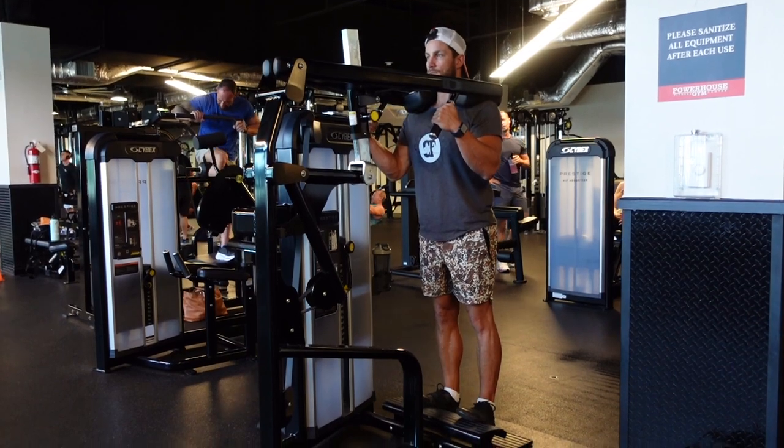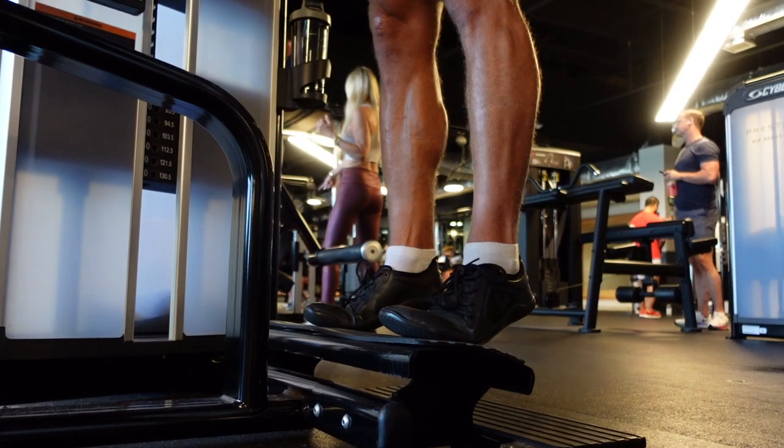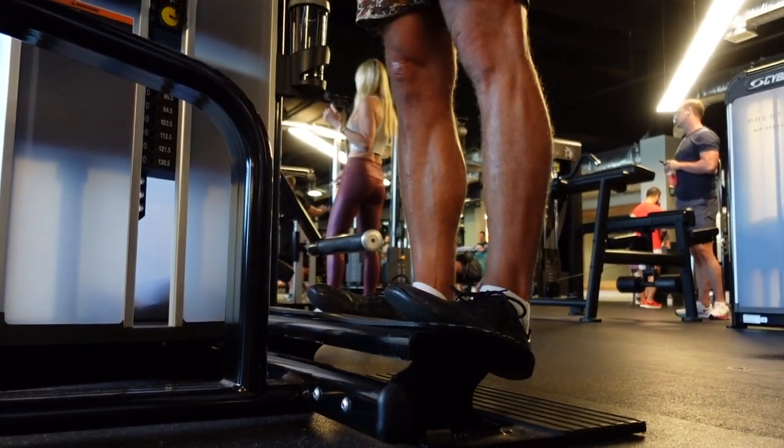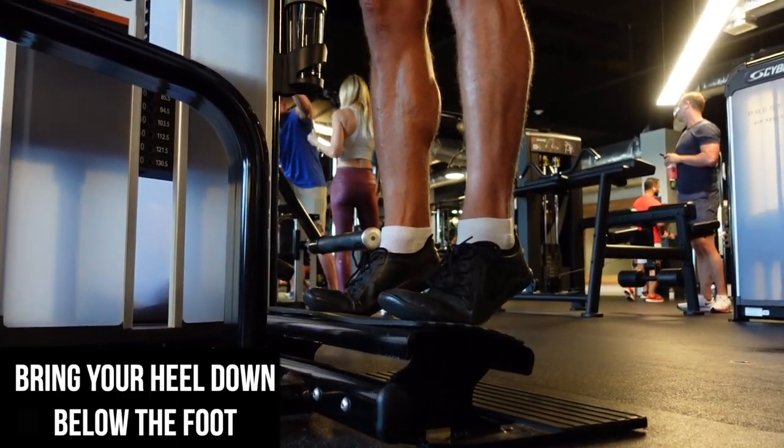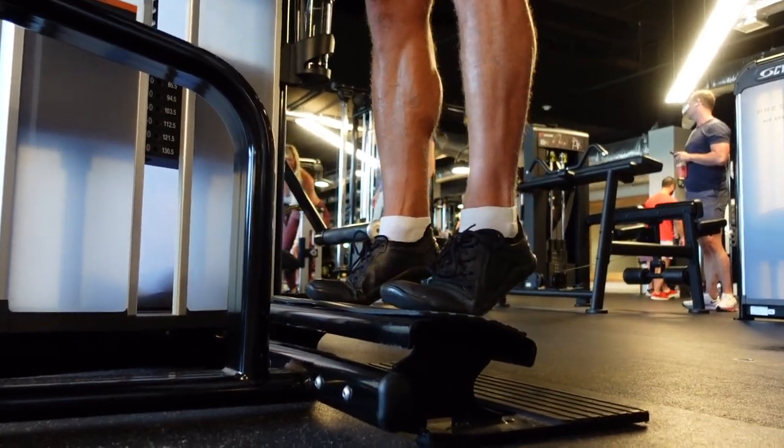Having super strong calves is an incredible accomplishment, especially day to day — we use them so much and it goes a long way. You can see here I'm aiming to bring my heels nice and low towards the ground, just getting a full range of motion.